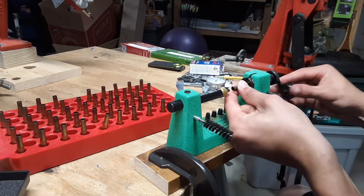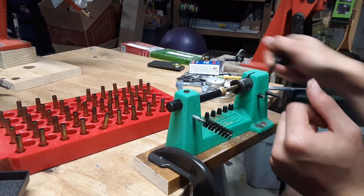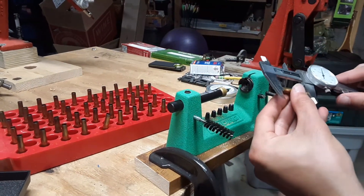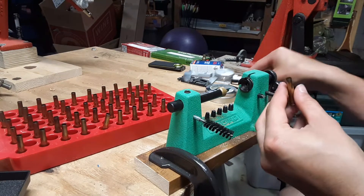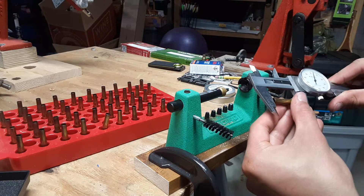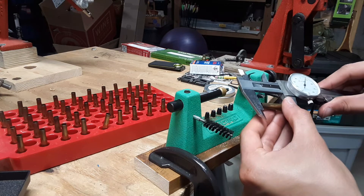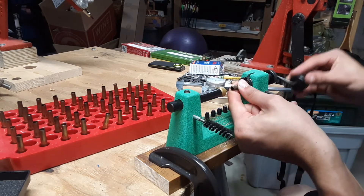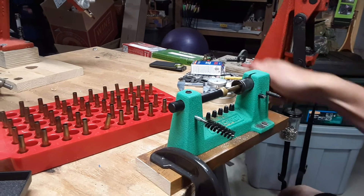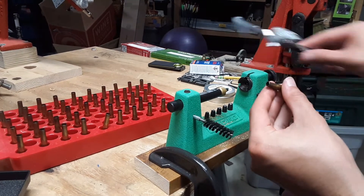That's just a touch over. I've thought about getting a case prepping station where you can pretty much clean the cases, trim them, chamfer them, clean the primer pockets. But they're not cheap — between like $100 and $200 you can get one of those stations, whereas this is only like $70.